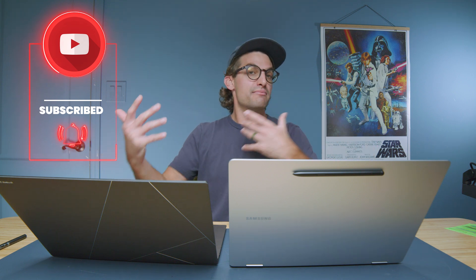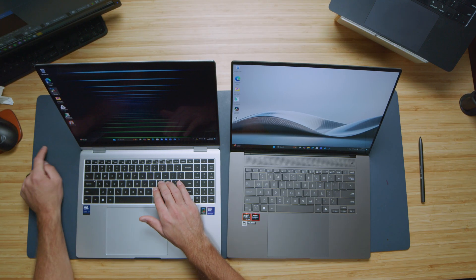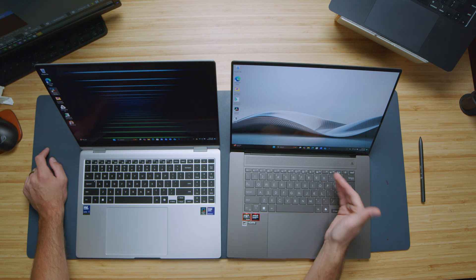They both have large trackpads and nice keyboards. One area that might lean you toward the Book 5 Pro 360 is the numpad — if you're a creator, that's often very advantageous. You also have a fingerprint reader on the Book 5; you do not have one on the ZenBook S16. However, the ZenBook does have a centered trackpad, which I personally love ergonomically as a right-handed user. The Book 5 has more of an Ultrabook feel on the keyboard compared to the medium key travel on the ZenBook S16. Overall, I honestly feel there's a bit more premium experience on the Book 5 compared to the ZenBook from the feel of the device.